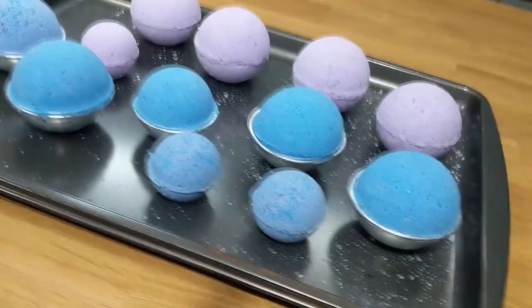All right, so we have made the bath bombs! Now it's time to test it out. You probably noticed that there is a bowl sitting behind me with a bath bomb just chilling out there. Let's go give it a try. Bye!